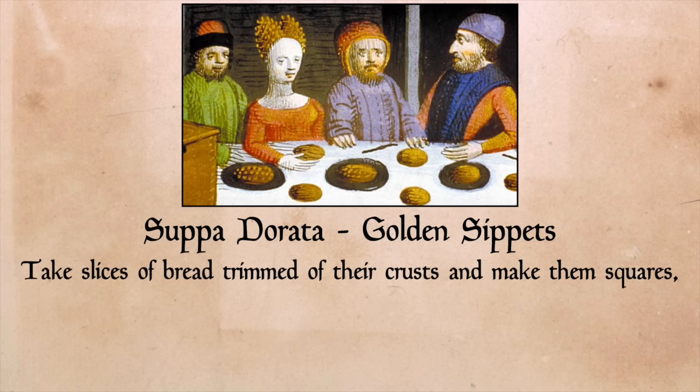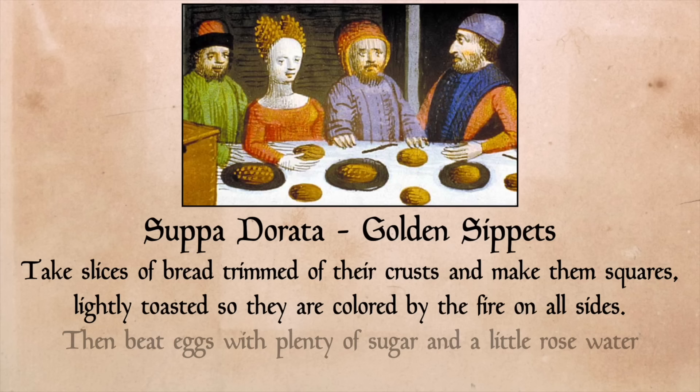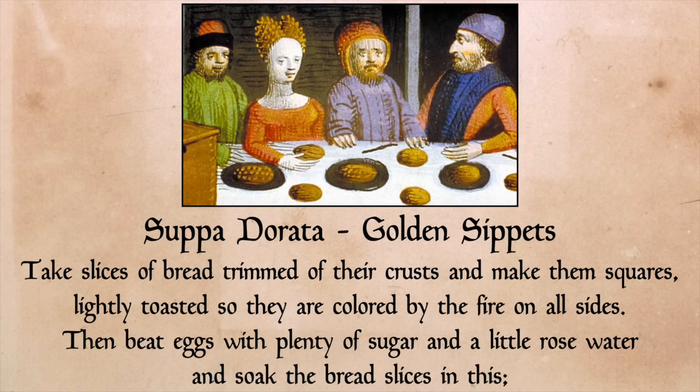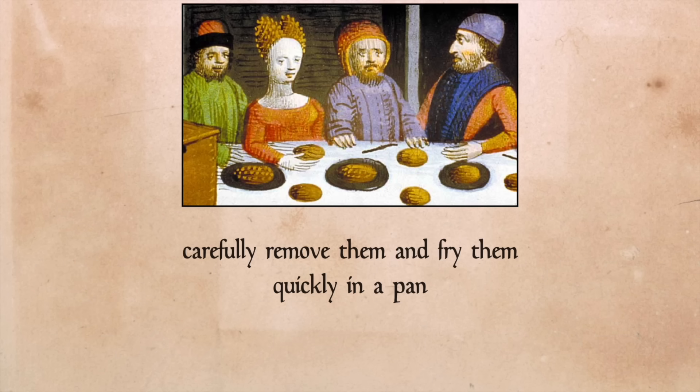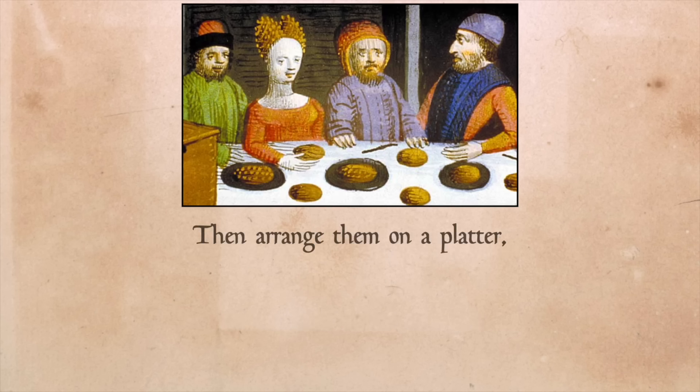Take slices of bread trimmed of their crusts and make them squares, lightly toasted so they are colored by the fire on all sides. Then beat eggs with plenty of sugar and a little rose water, and soak the bread slices in this. Carefully remove them and fry them quickly in a pan with a little butter and lard, turning them often so they do not burn. Then arrange them on a platter and put on top a little rose water made yellow with saffron and a generous amount of sugar.